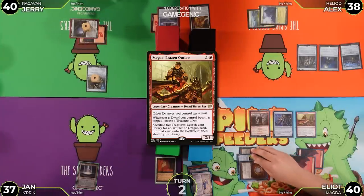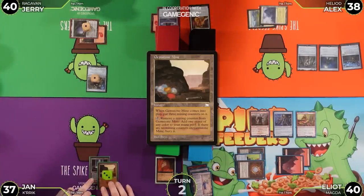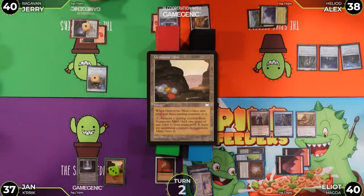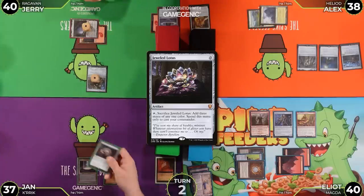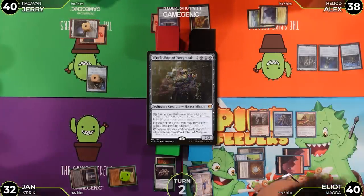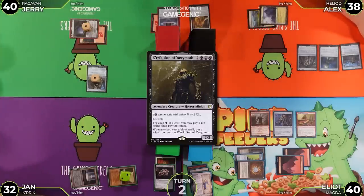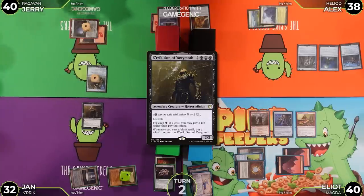Elliot untaps and draws, plays Gemstone Mine for the turn with three mining counters, and then plays a Jeweled Lotus. He cracks it for three black mana, then pays four life to cast Crik, Son of Yawgmoth. Life totals adjusted — Elliot goes down to around 33.